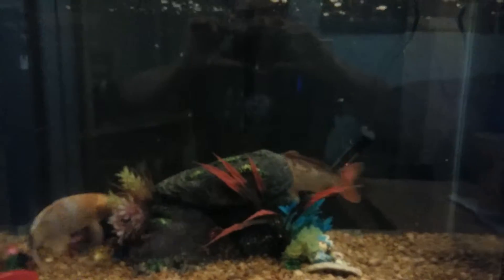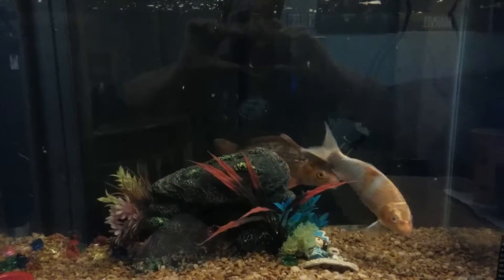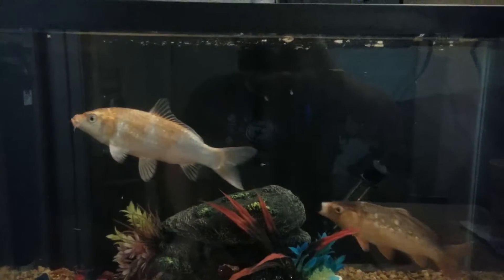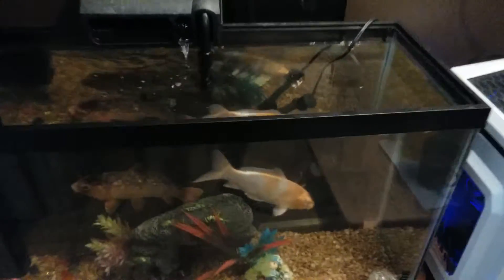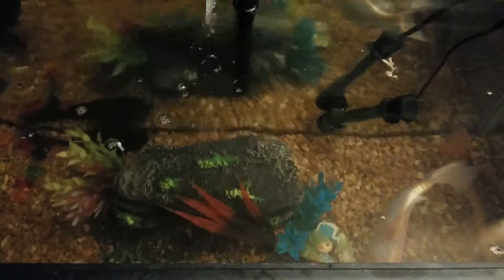Here are my koi — both of them in a 30-gallon tank. They are 10 inches long each; I've gotten a pretty good measurement on them. They're doing quite nice and they're growing. I'm actually thinking about upgrading to a 55-gallon tank soon so they'll have plenty of room to spread out and grow even larger.